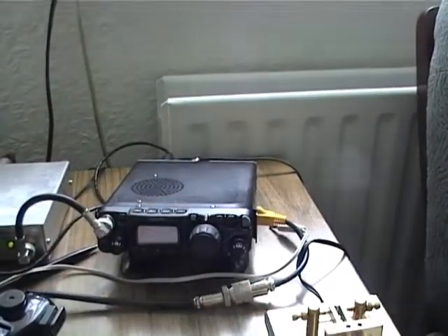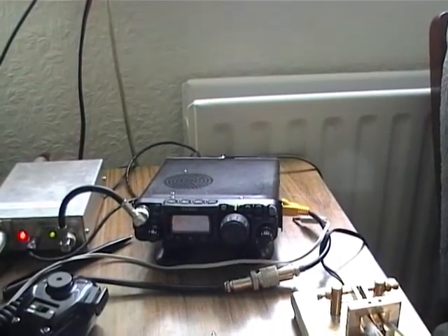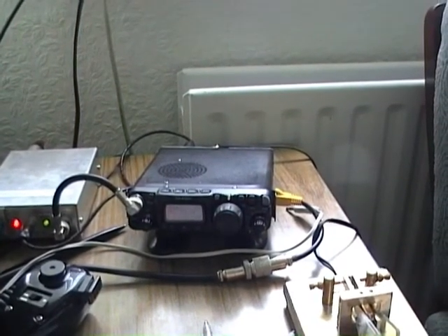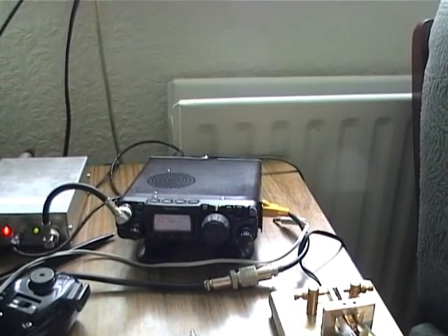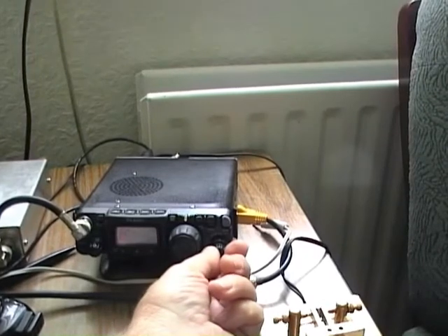This is the Finningley 10G Beacon, the G0GHK stroke Beacon, which is to the northeast of me, over rising ground. But I'm beaming south to get a reflection off the rain scatter cloud. Quite a strong signal.